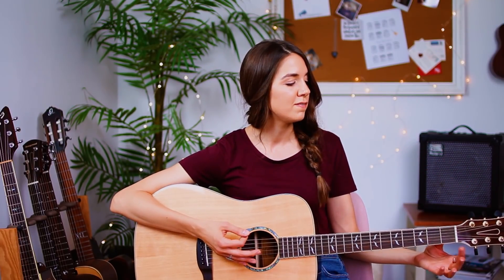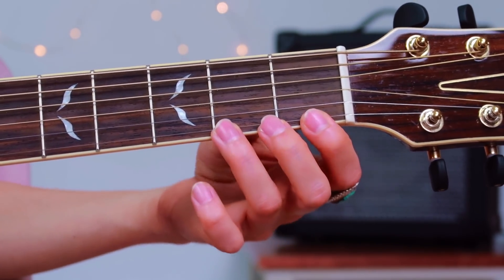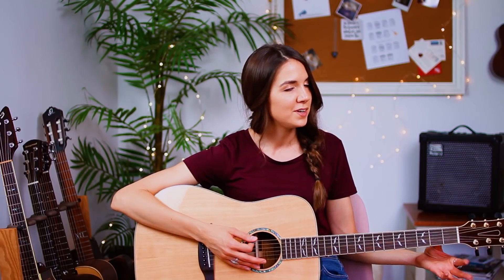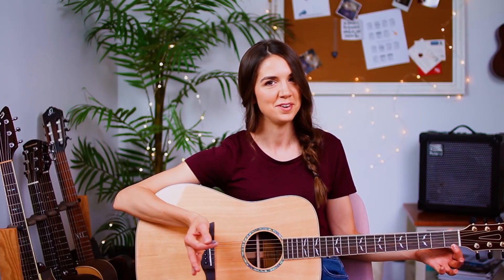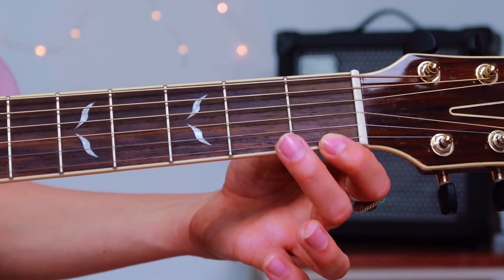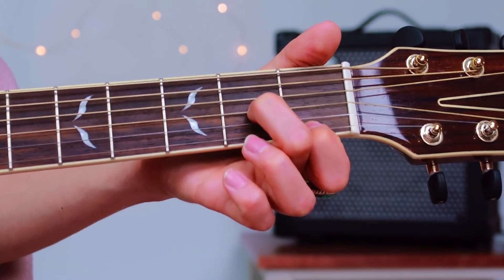Let me explain. We're going to be using the first three frets for this shape, using a finger per fret. Take your first finger and place it on the first fret, first string — first everything. Then your second finger goes to the second fret, but the third string. Make sure it's that third string, because that's where the confusion begins.